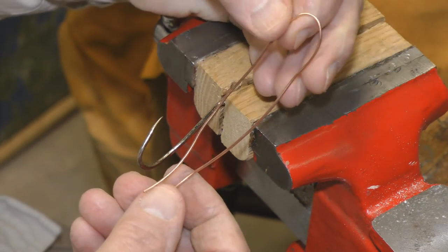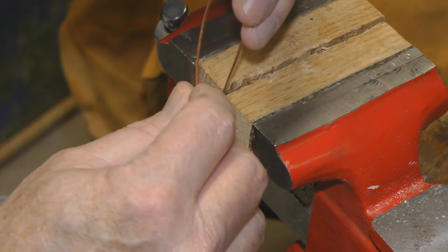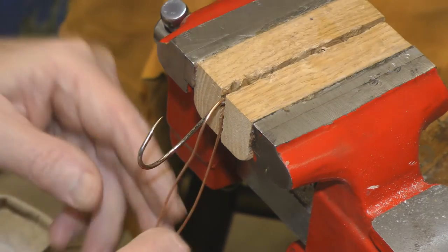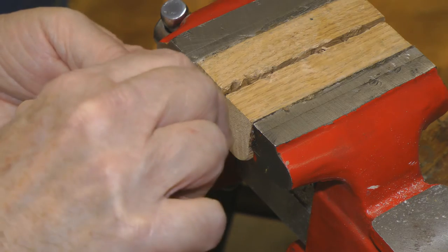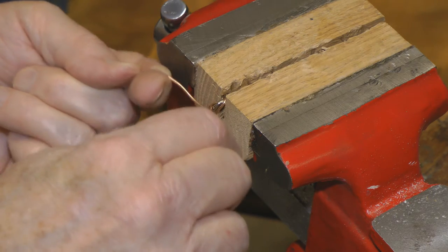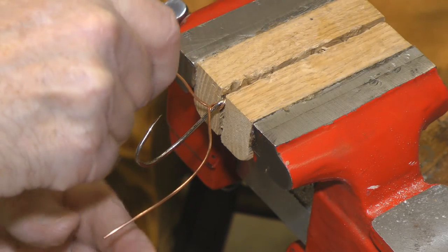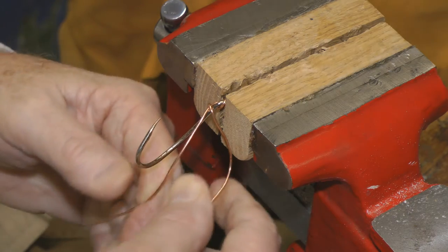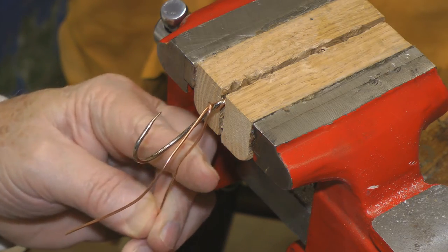Just take about 8 inches of — this is 14-pound copper wire. I'm going to thread it down through the eye. There's still going to be plenty of room to get your line in there. The first thing we're going to do is lock that in place by wrapping the one over the other, and then we're going to start the smaller spiral first.